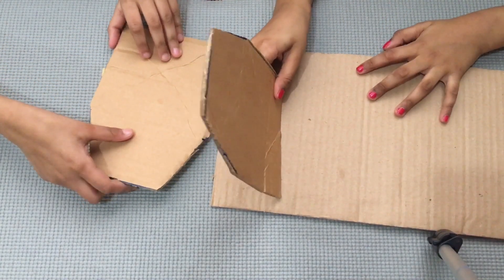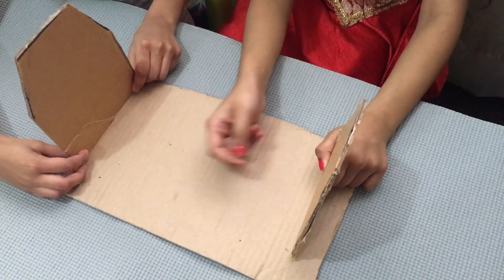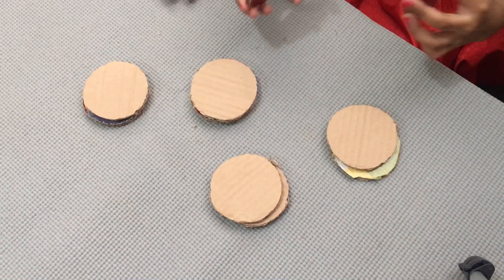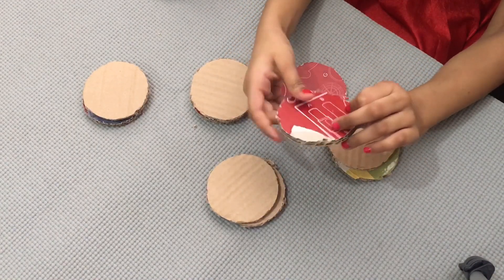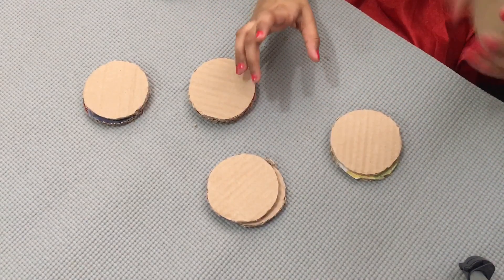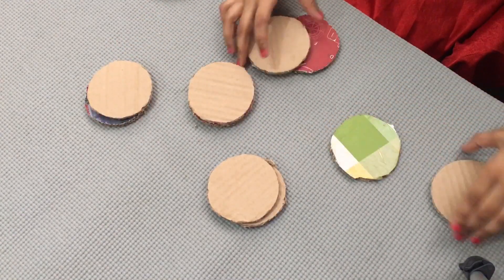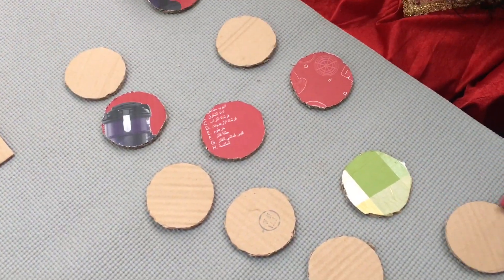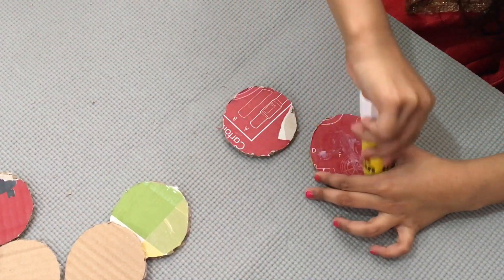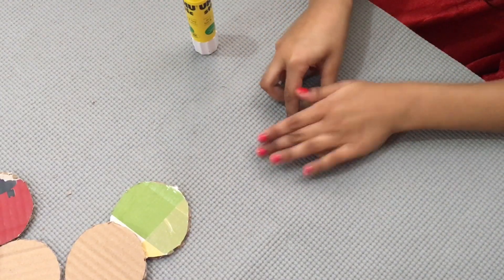These two stands we should stick like this. Next we need twelve circles in the same shape. Next I should stick these circles together, then it will turn into six pieces. Now we should stick with glue in these circles like this.